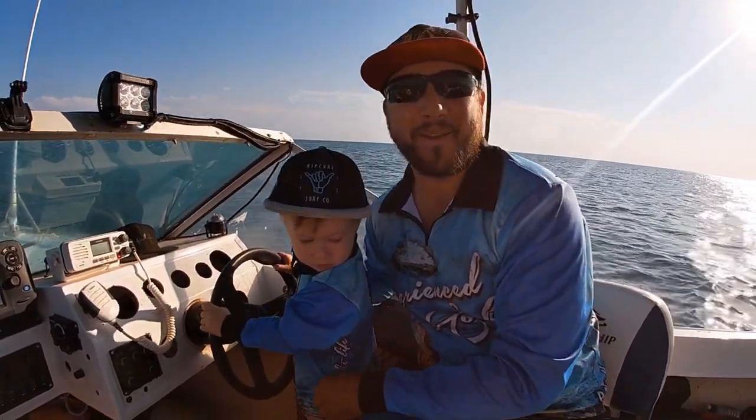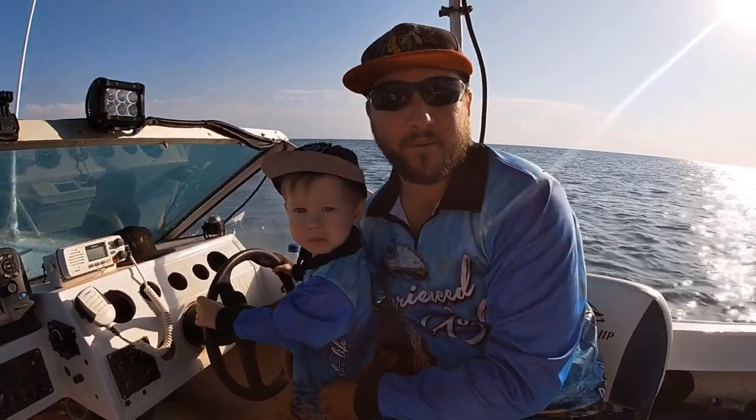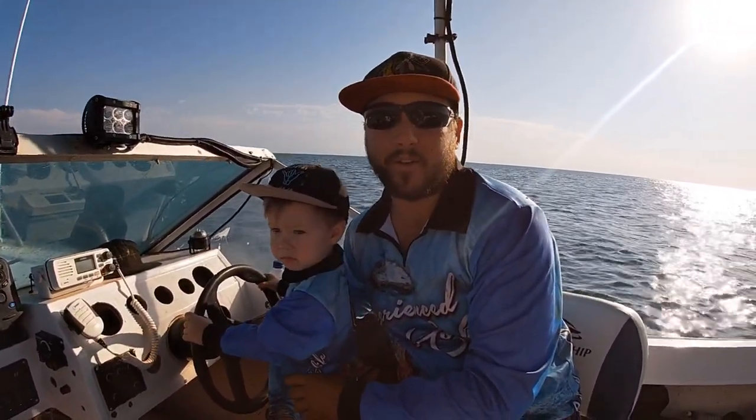Alright, back to another episode — Episode 5. Today we've got the whole family with us. Just gonna go trolling up the creek, hopefully get the first barramundi of the year.